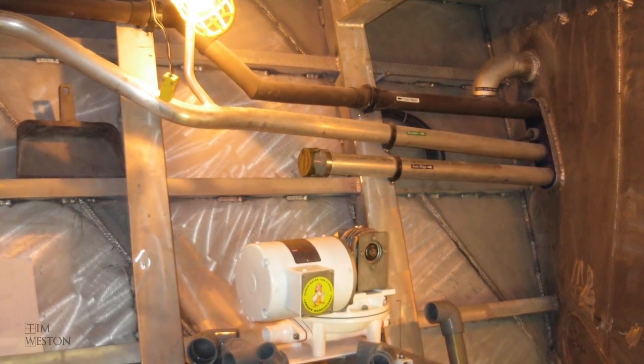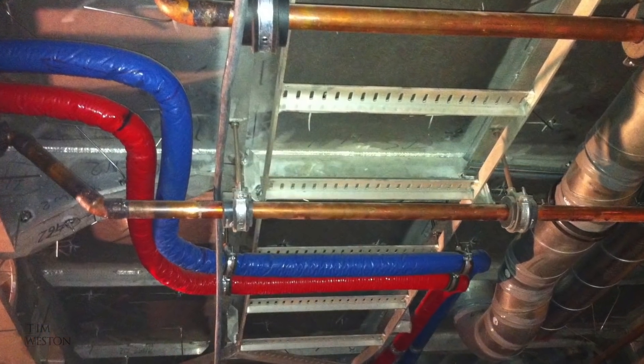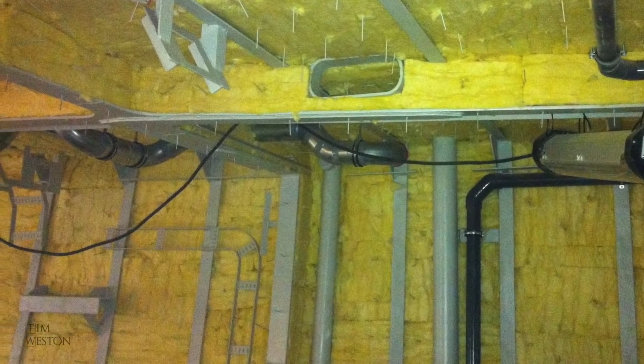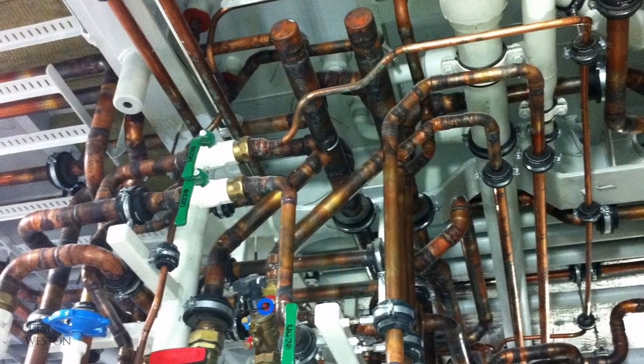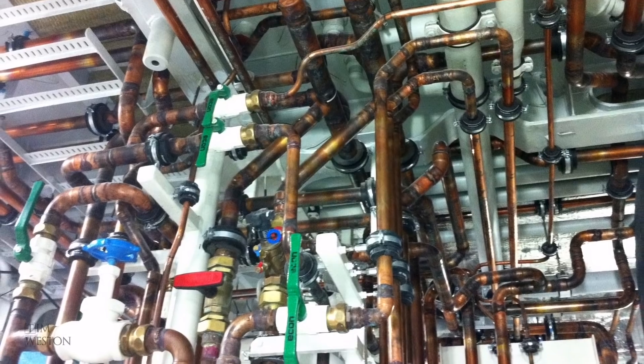Once the hull and superstructure are complete, then the work starts with the installation of piping, insulation, and electrical. It's really quite mind-boggling the amount of cables and pipe work that go into a boat. When we get to the engine room later in the video, you'll see what I mean.